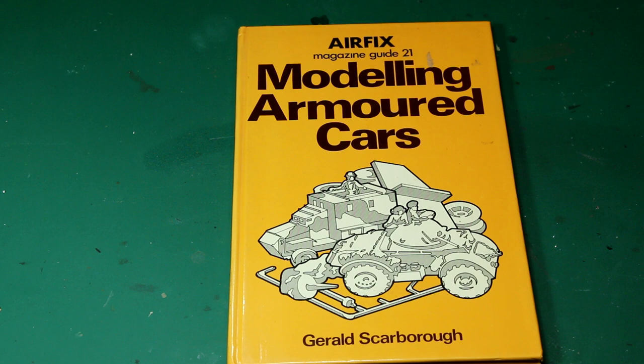Hello there guys. I thought you'd enjoy a quick midweek video this week as I'd like to show you this new book that I got from Amazon. I say new, but it was first published in 1977 — it's the Airfix Magazine Guide 21: Modelling Armored Cars.